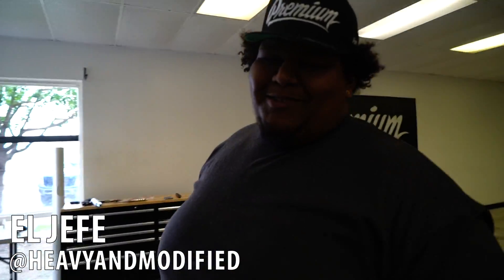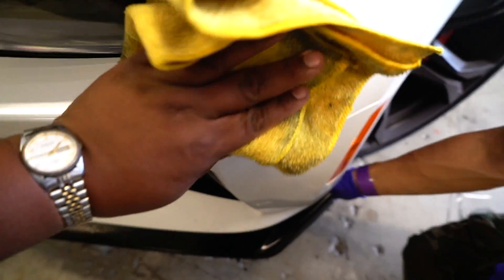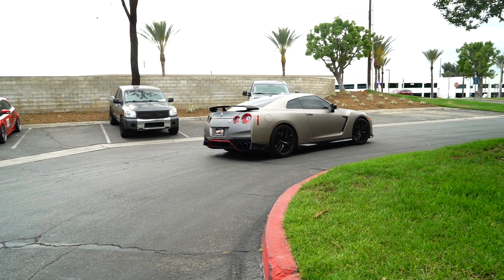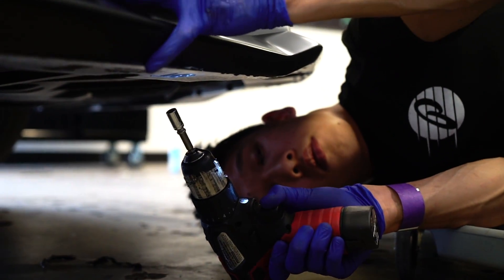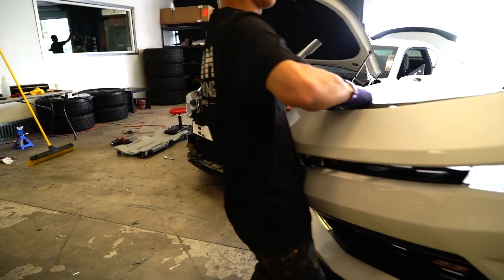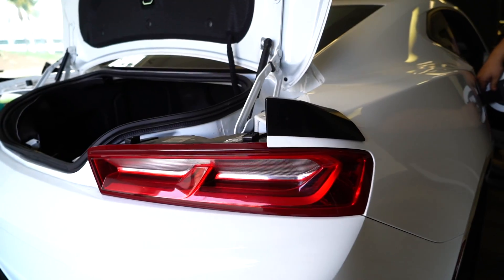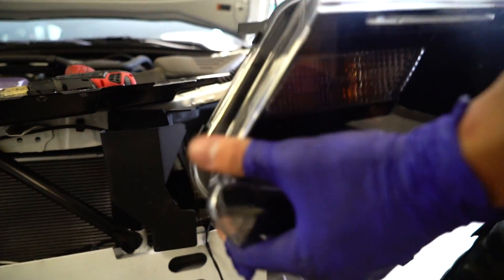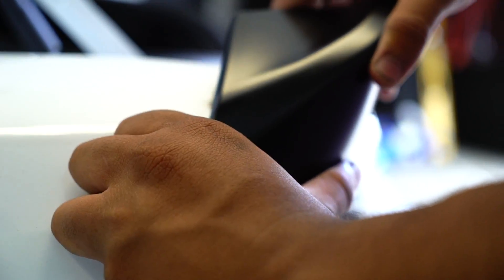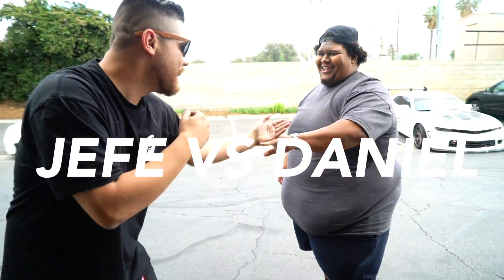From holding a camera to holding a microfiber — what happened to you? Multitasking, boys. I'm actually filming right now, you don't know, but I'm actually the one filming. Best donut of my life, look at this — go hit him on Instagram.